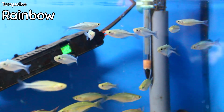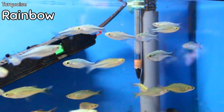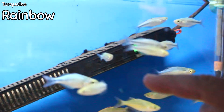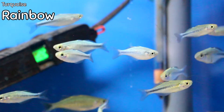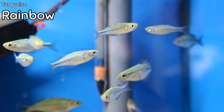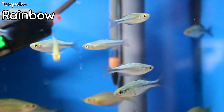Turquoise rainbows came in this week — I love showing these. They're in with flag-tailed porthole catfish and some millennium rainbows, but the turquoise on the turquoise rainbows is already coming in. These get blue — a real blue. When you put them in a live planted tank or school them together and they get relaxed and comfortable in their environment, they are a studly fish.